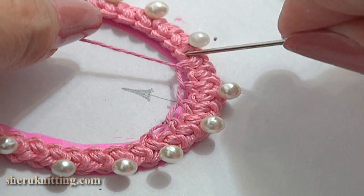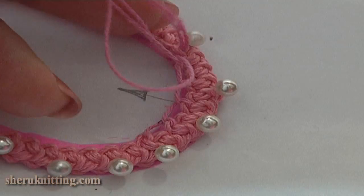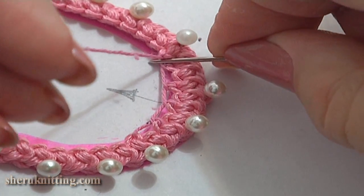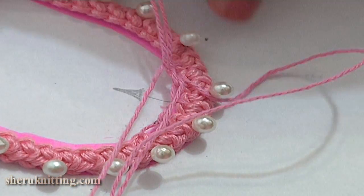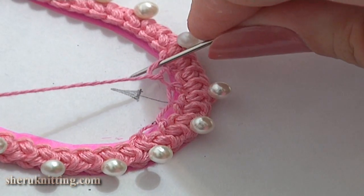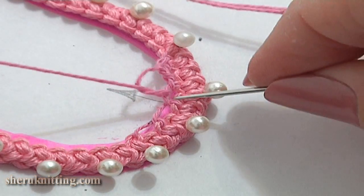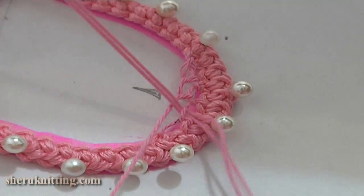Here we are going to switch to one more thread. The first row is made; now begin the second row. Work single net stitch through each loop created before. When you work this stage, make sure your thread runs below the needle. Continue and work row by row in this way until you reach the side loops of the cord that are on the line.